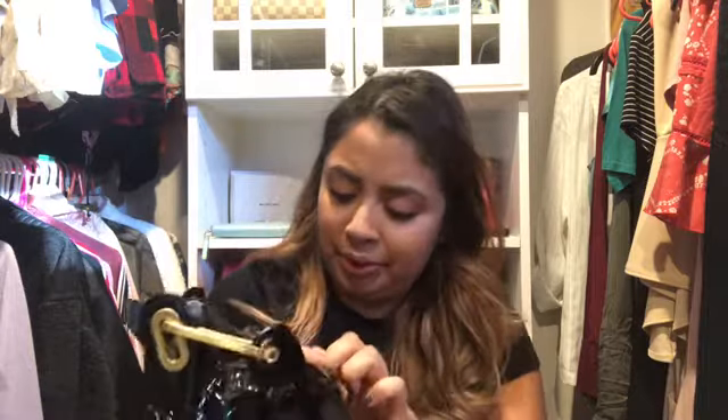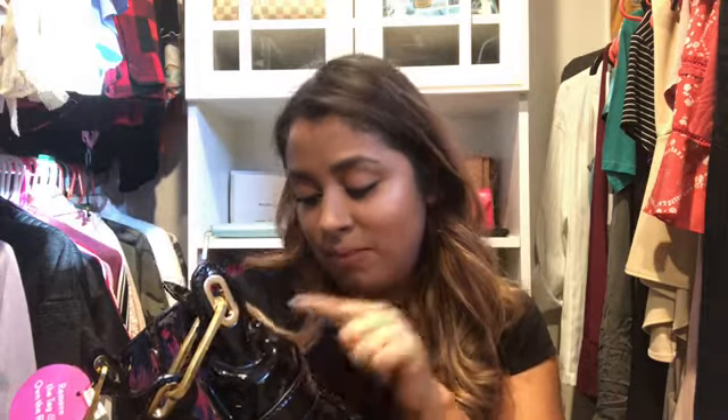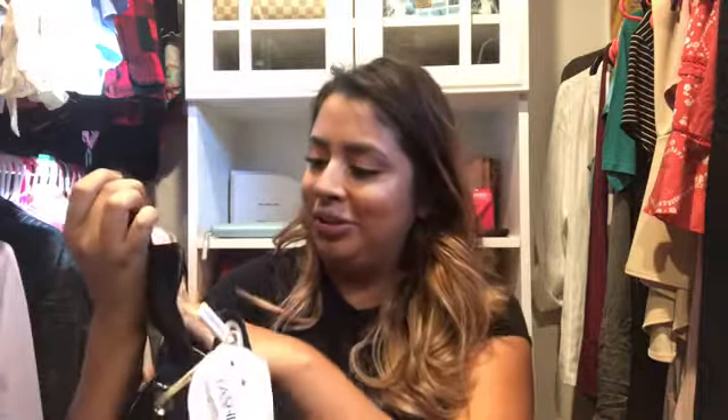I really like this bag. It has some little scuffs — I don't know if you guys can see them, it's just a line of scuffs — but it's on the side that no one really sees. I like that you're able to put it over your shoulder and it just opens up. The interior is really nice — it's like a suede material.